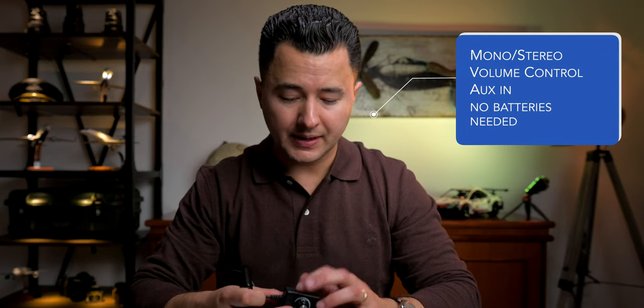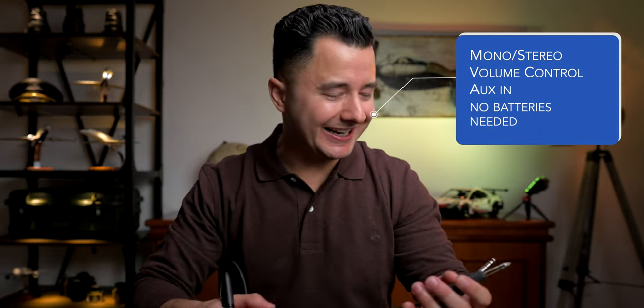Next up we have functionality. I believe that in order to keep the weight down and overall cost of the product down, they had to save some money on the electronics aspect. So there are not many functionality options compared to the Bose 820 or the DC-1X where you have a very long list of functions. On this headset you've got your volume rocker, stereo/mono selector, and your aux in. That's it. Nice and simple. No Bluetooth, no ANR on/off — because it's not an ANR headset — which actually simplifies things. While that may be a problem for some, it's also a positive.